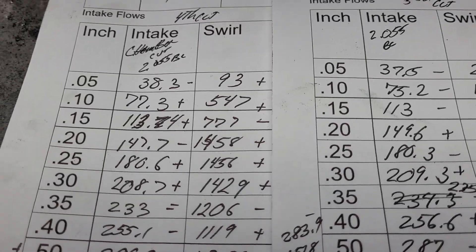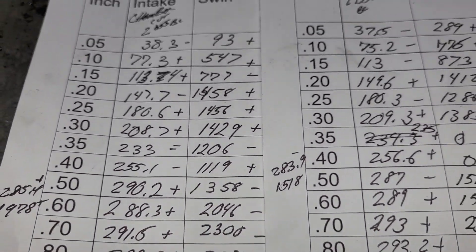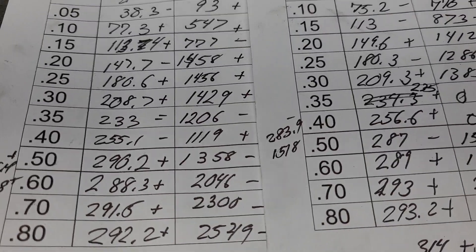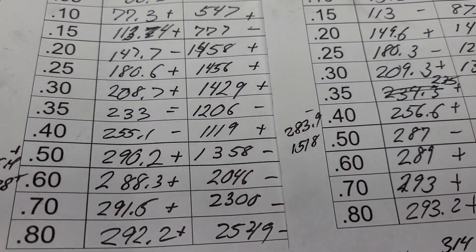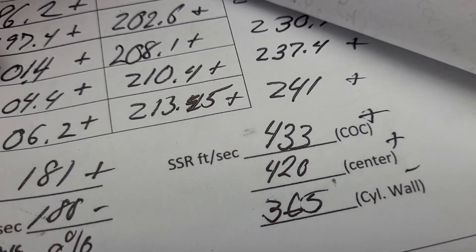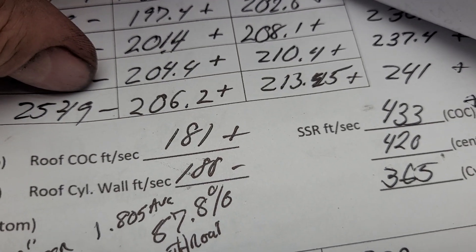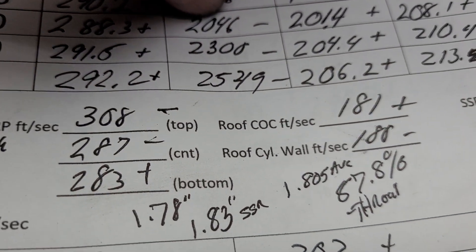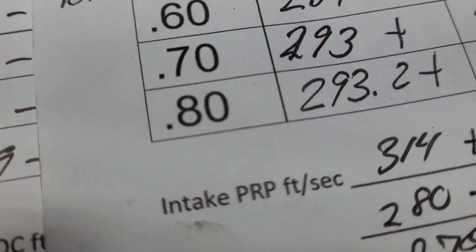The fourth cut was actually pretty good — I'm pretty happy with the flows on that. But I wasn't happy with the speed discrepancy across the short side radius. Everything else looked good; the cylinder roof was really good, and it wasn't bad as far as push rod pinch.